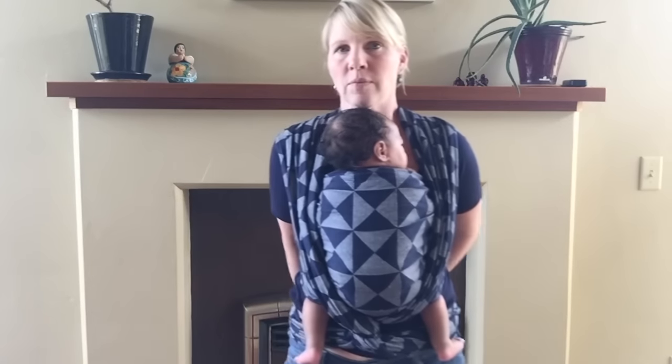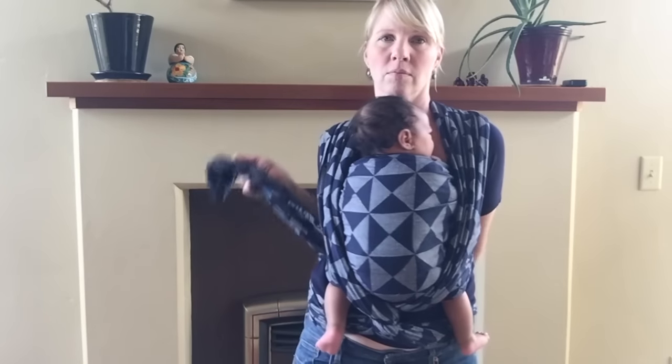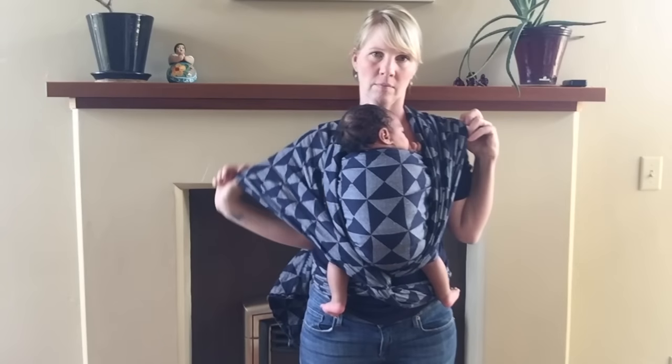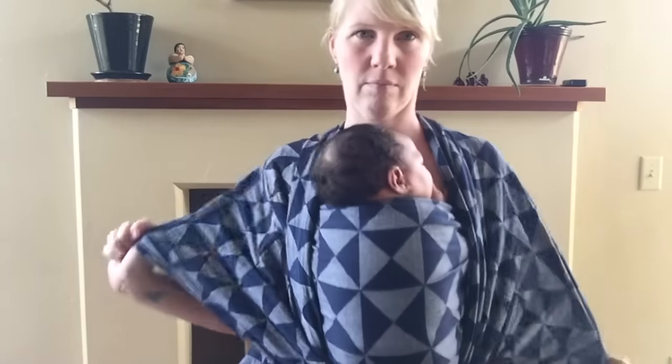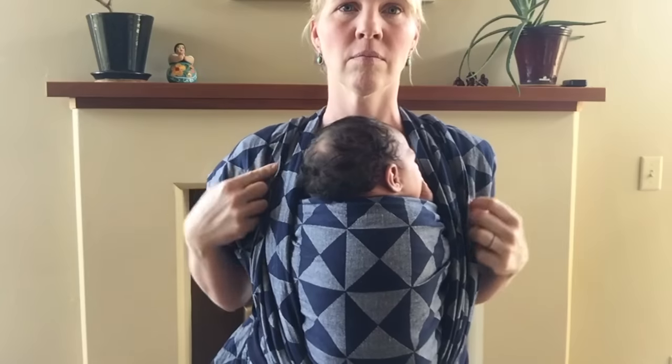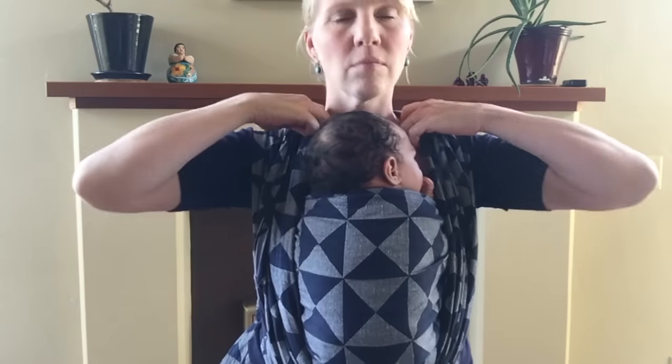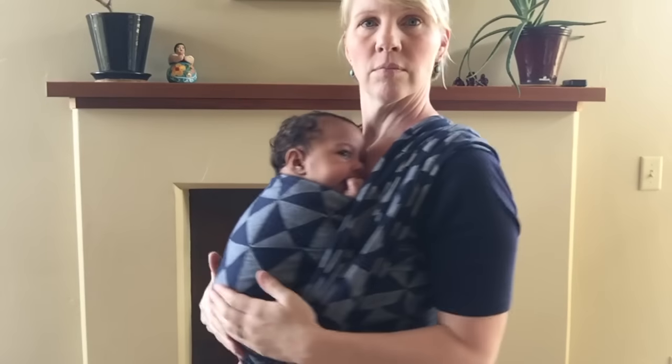Give a little bounce when your baby's fussy. Now we're going to do the shoulders — I like to pull each shoulder out, down and low, and then pull it up and over. It makes a really comfortable shoulder. I don't like it cupping my shoulders; I like it up on top like that.